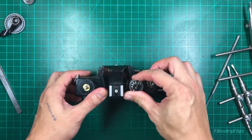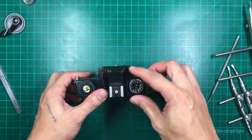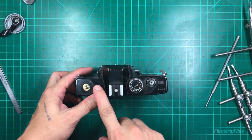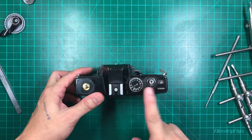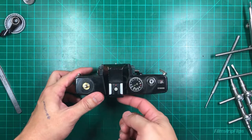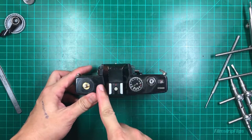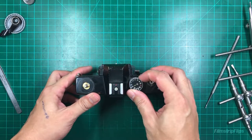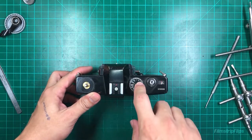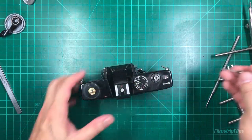Normally if you're going to service the SRT series, what you need to do is put the ASA on the highest and then set the shutter speed on bulb. However, since we're going to replace the focus screen on this one, I would need more or less tension on the shutter string or shutter link here. I'm going to put the shutter speed on 1/1000. I'll show you why later - let's just unscrew it.